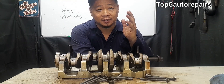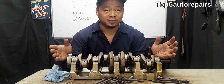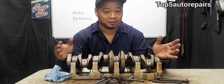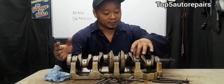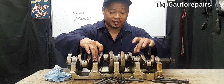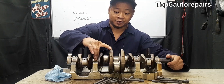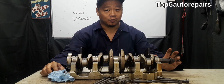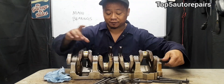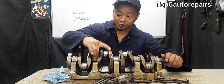The next symptom is going to be excessive noise on the bottom end of the engine. You're going to hear some sort of rattling noise coming from the bottom end of the engine. When these main bearings become worn, there's more clearance and they can start to rattle on the journals. So when the crankshaft is spinning, you're going to hear that rattling noise, and as the RPM increases, this noise will start to get louder.